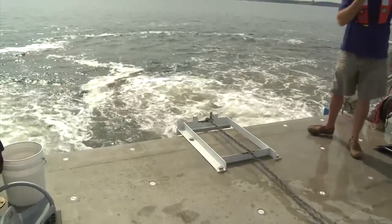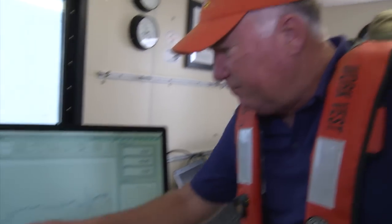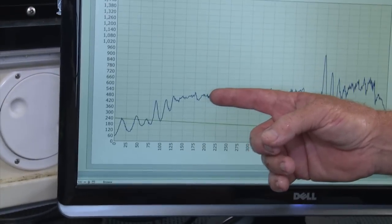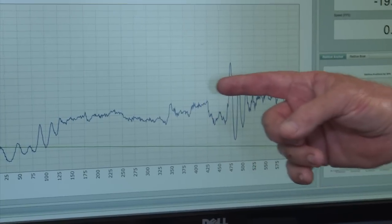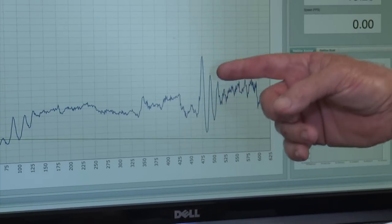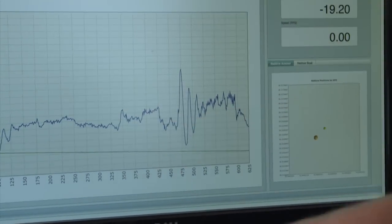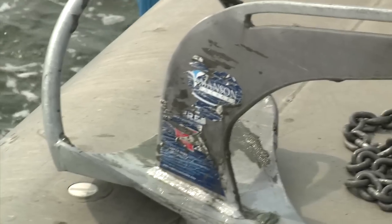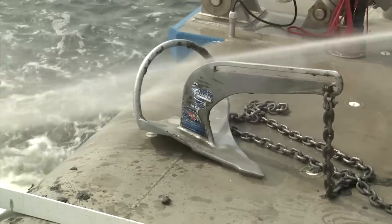Our fifth and last test of the Manson Supreme had really good results. We have two minutes of cyclical motion ending at the 120-second mark, then very consistent performance at about 500 pounds — some readings in the 460 to 480 range, others closer to 500. Then we get some interesting oscillations; the anchor would appear to have broken out but immediately reset and gone back to even higher levels. The remaining part of the anchor test is right around 700 pounds. I think this is the best performance that the Manson Supreme has generated to date.